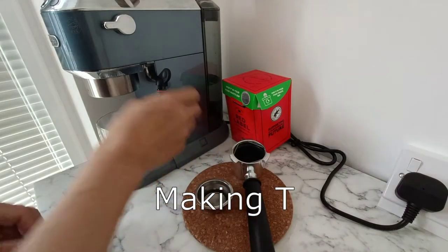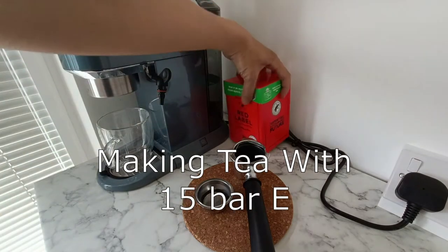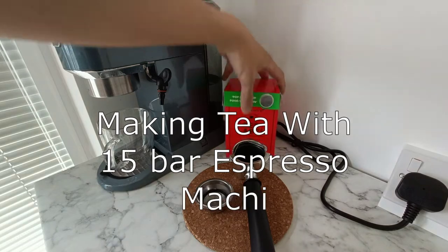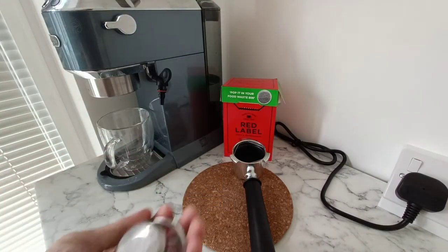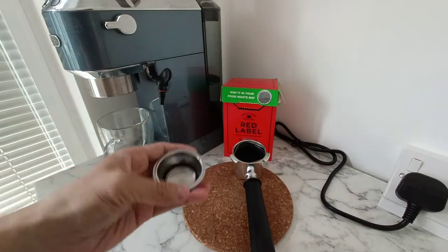Hey guys, DK388 here. I thought I'd do a bit of a 'what happens' video with this coffee machine. I'm going to make some English tea with a 15-bar espresso machine. Don't know what's going to happen — it could blow up, it could be the best tea in the world.